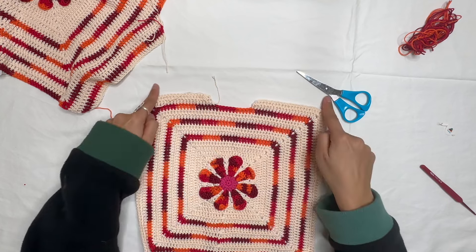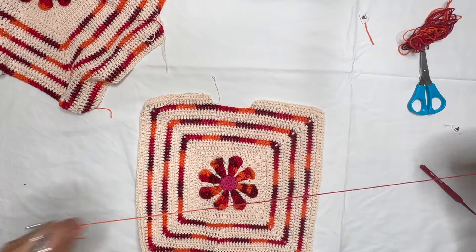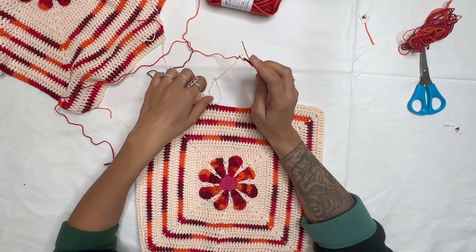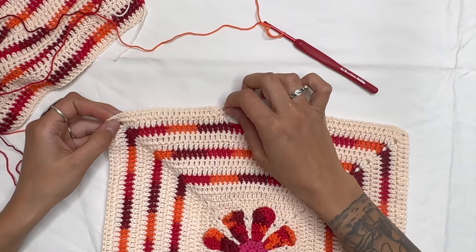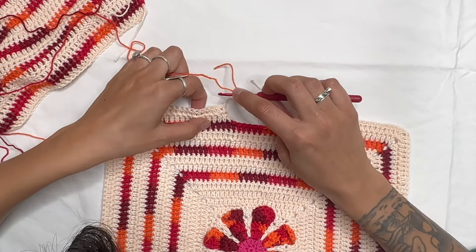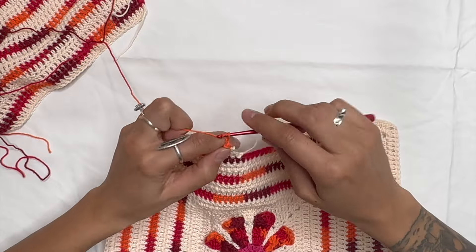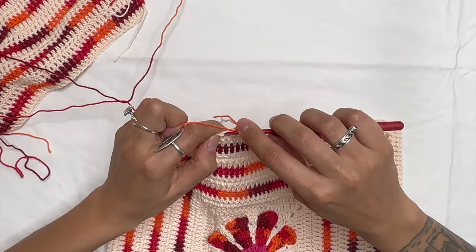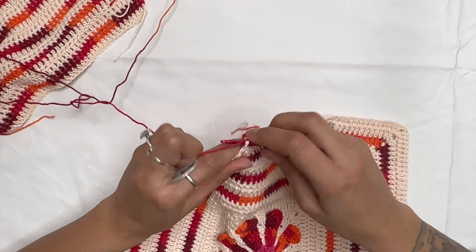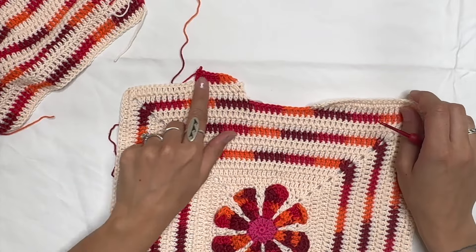For this last round going all the way around: it'll be 21 chains, so one half double and 20 double crochets. Chain two, do double crochets all the way to the end, double crochet in the corner stitch, chain two, another double crochet, and go all the way around. Make sure you have the same amount of stitches on the top as the bottom — everyone has different sizes so just always count the same amount of stitches to stay even.